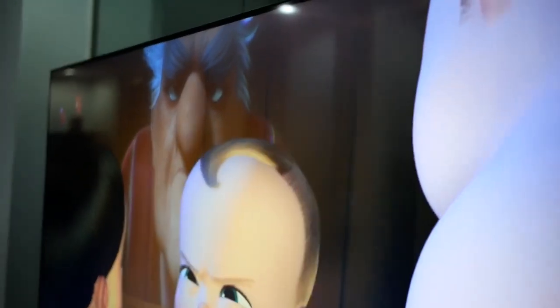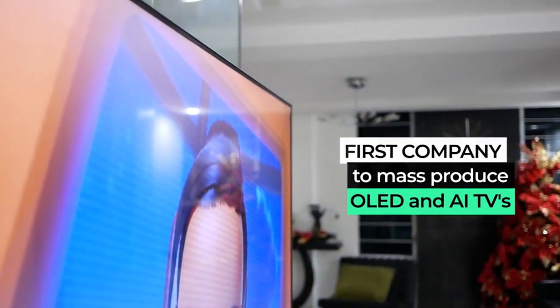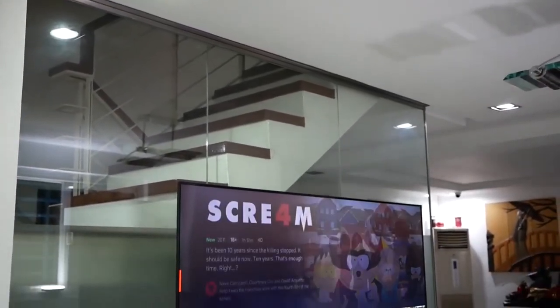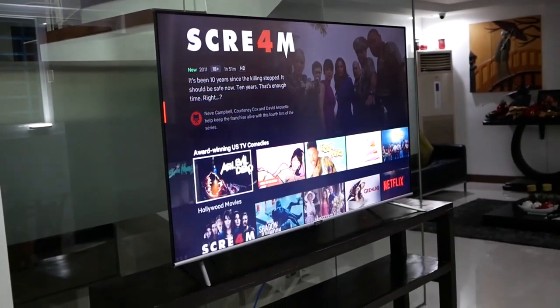For those who haven't heard of SkyWord, the company was founded in 1988. In fact, they are the first company to mass-produce OLED and AI TVs to make these innovations more accessible to the masses. Fast forward to 2019, they have become big enough to be the official television partner of the 30th SEA Games that will be held in Manila this year.